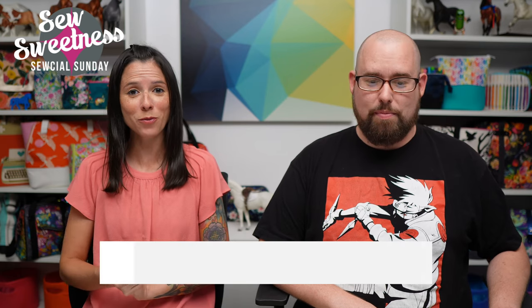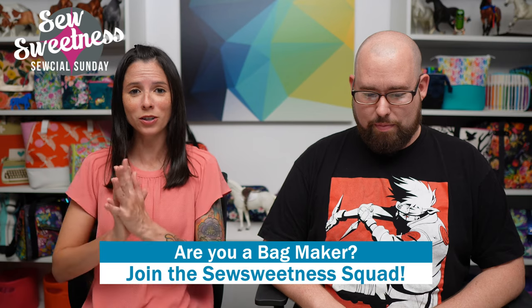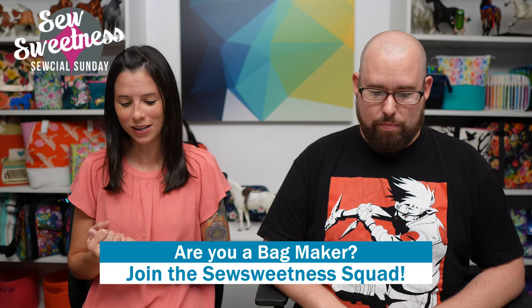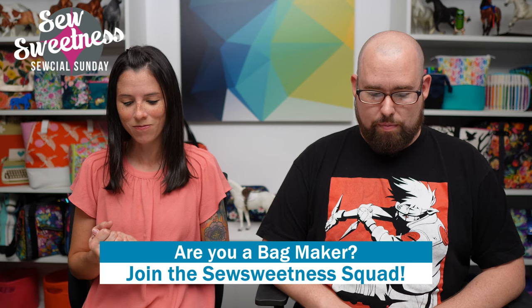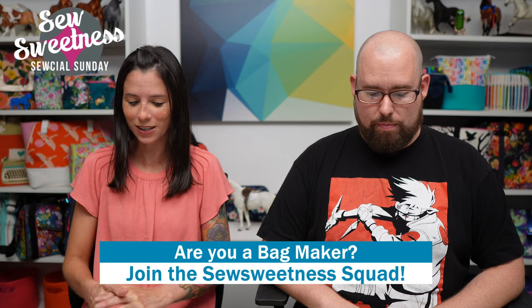Danny's second favorite part of the Sunday show — when he's on — his favorite of course being his pick of the week. We'd like to invite all of the bag makers to stand proud. Let us know in the comments that you're part of the Sew Sweetness squad. We really appreciate you joining us for Social Sunday and thanks so much for continuing to tune in.